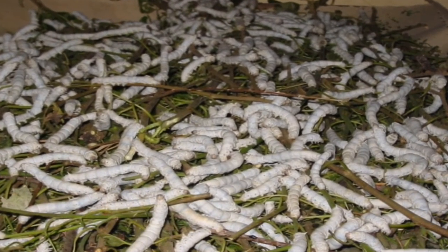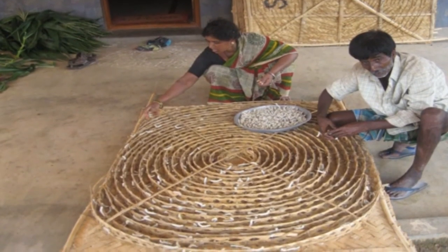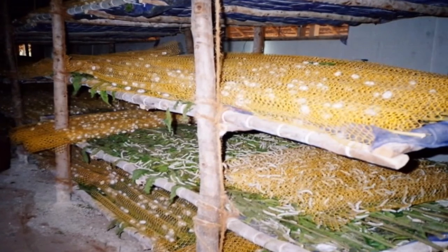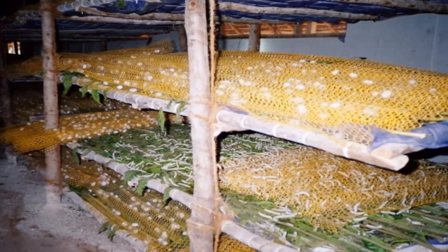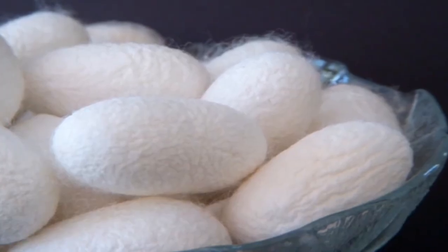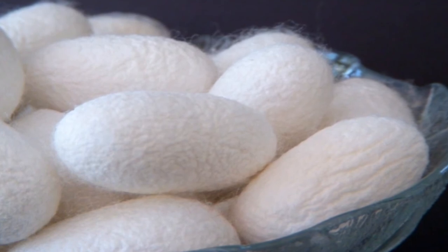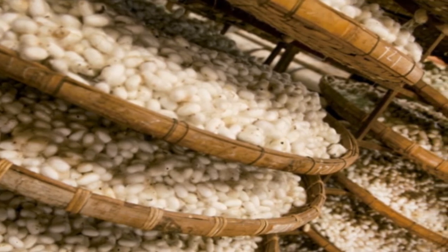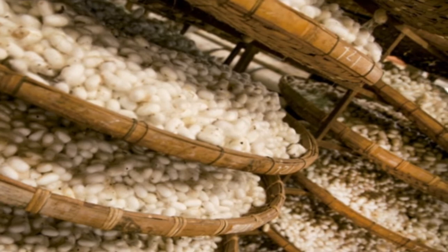Another technique is the isolation chamber. Young age rearing is the most important activity in silkworm rearing and a good chawki is the key for a successful crop. However, most of the farmers do not have a separate chawki rearing room. Realizing this prevailing situation, an isolation chamber has been evolved which helps in providing all the required conditions to a larger extent in the farmer's rearing houses and chawki rearing centers. It is observed that when chawki is raised in such isolation chambers, there is increased larval and cocoon weight with better survival rate and therefore higher yields. The isolation chamber can easily be accommodated inside a farmer's dwelling house and can be made either with wood or brick masonry.